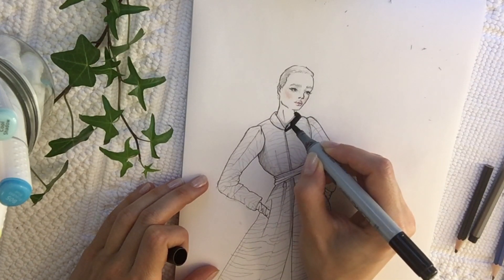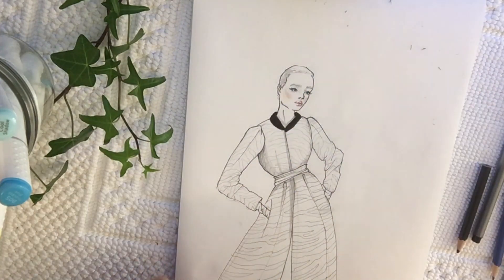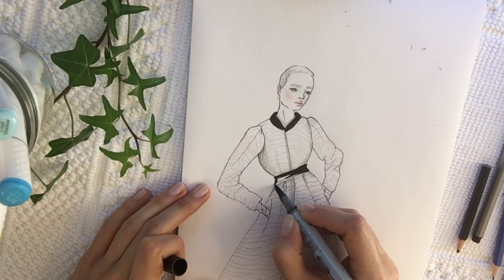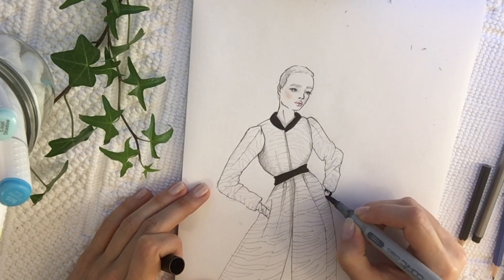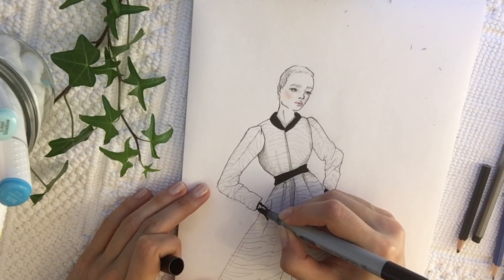Now we're going to fill in the parts that I wanted to be in leather — so the collar, the belt, and the gloves. We're just filling those parts with the black, filling the full thing.